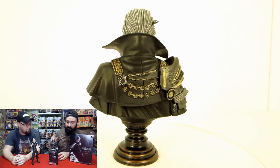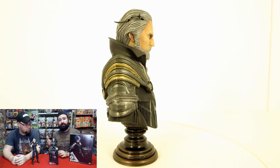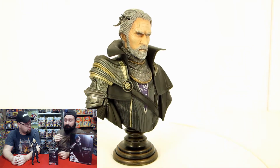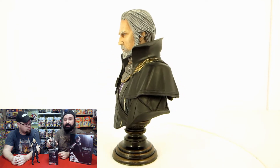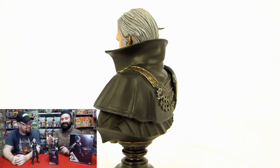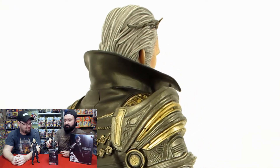The other item is the King Regis Static Art bust from Final Fantasy 15, the most recent game. It's a pretty basic bust, not numbered or anything. We picked it up mainly because it was a Final Fantasy 30th anniversary product. I'm a big fan of this character — it was really sad when, spoiler alert, he dies. But he's really detailed when you start looking at it closely.